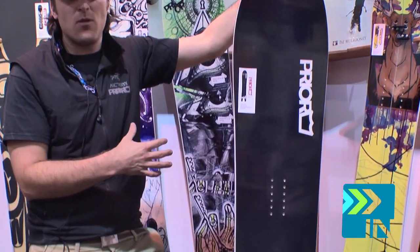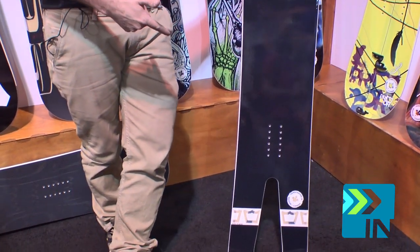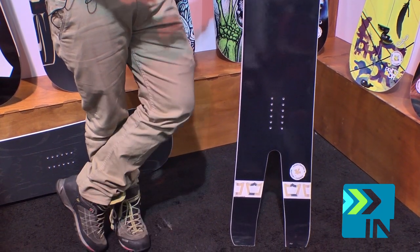which gives great flotation in deep snow. The insert packs are set back towards the tail, so you get even better flotation in the front end of the board. And then the back end, you've got this cut-out Swallowtail design, which allows the tail to sink down.